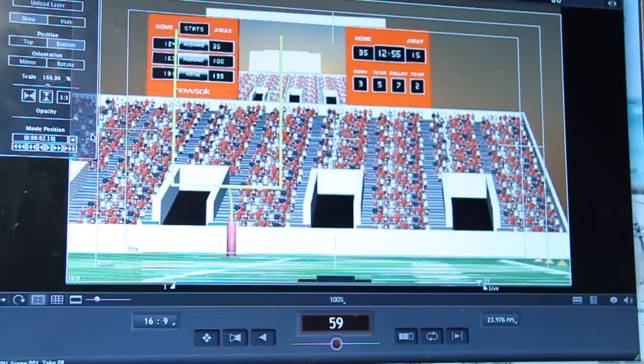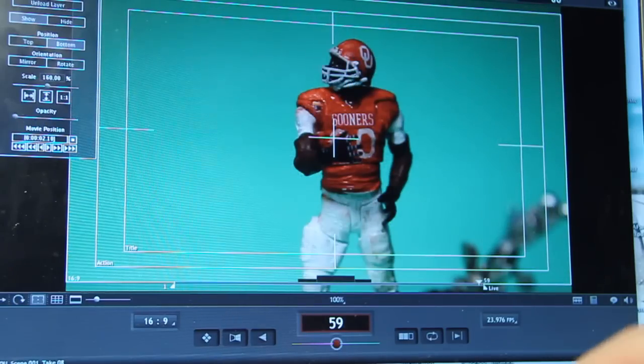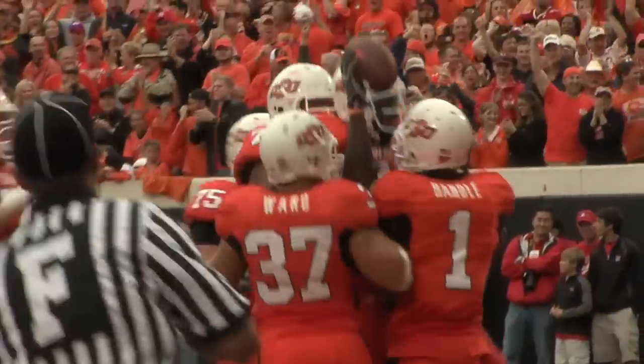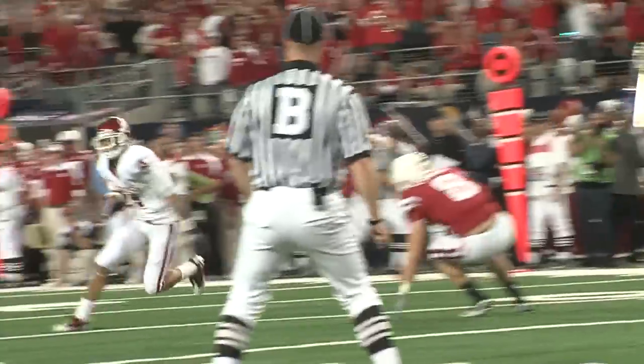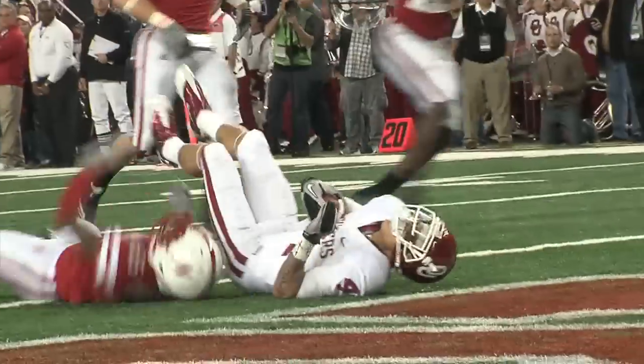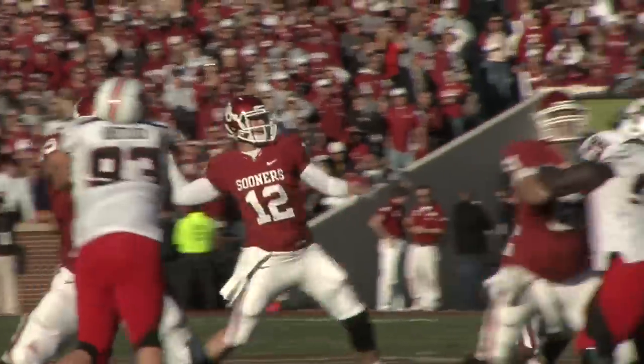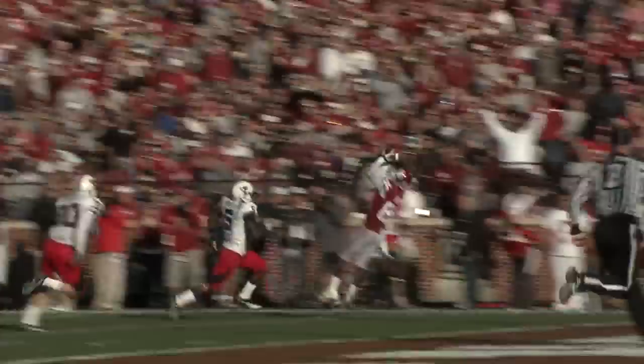We're going to combine 3D and stop motion, and we're going to do it with action figures. The idea that action figures could symbolize football fits in a lot of ways, because in terms of Oklahoma, our superheroes have always been college football players doing all these mighty feats on Saturday afternoon. So it sort of goes together.